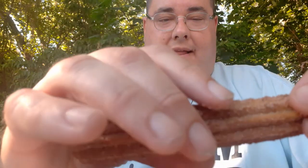So guys, I'm trying the Reader's Churro. It's basically a churro with caramel in the middle. This is by Reader's.